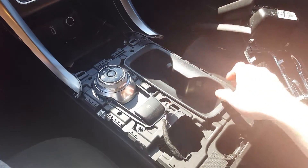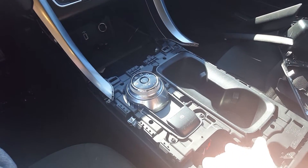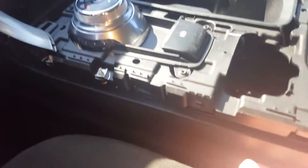There's another part to remove if you want to get down inside the actual center console, and to do that all you have is a bolt.